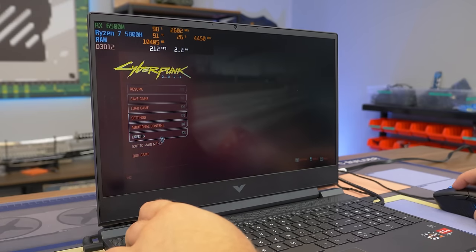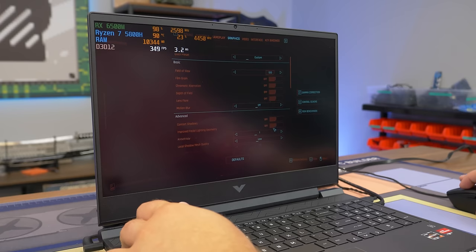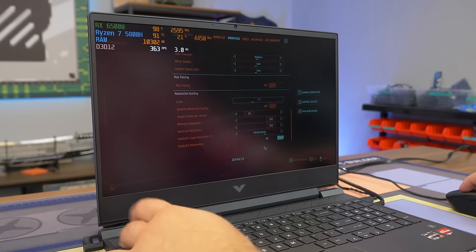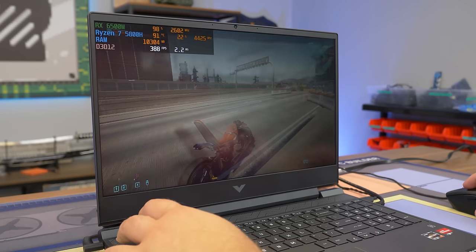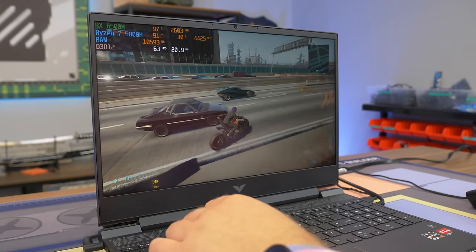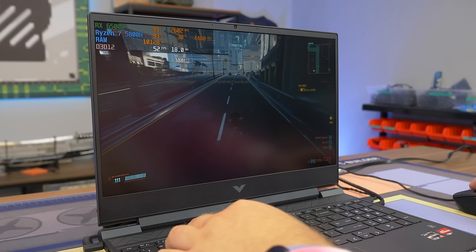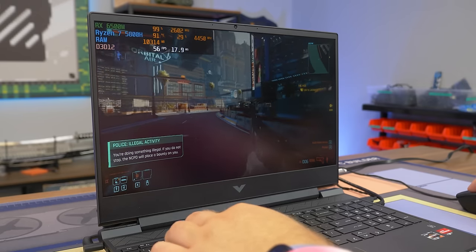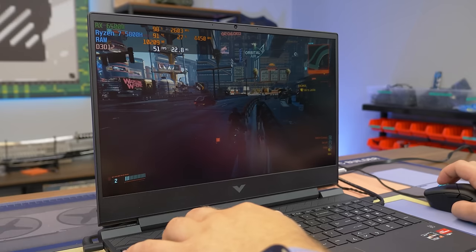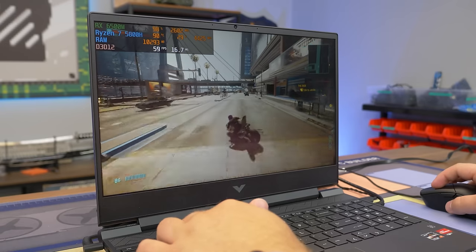Now in Cyberpunk 2077 — a very demanding game. We're running low settings and enabling FidelityFX for upscaling to get extra performance. Without it on low settings it was around 40 FPS, but with FidelityFX we're getting close to 60 for a much smoother experience. Overall, mixed feelings — I feel like the 3050 Ti does perform better in most games, but in Apex it was fine.